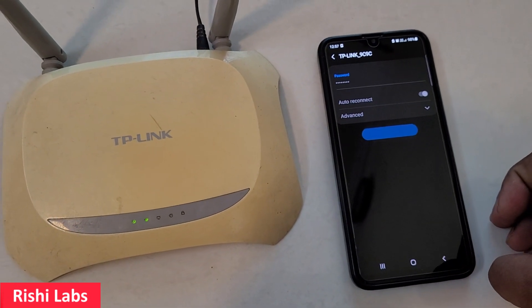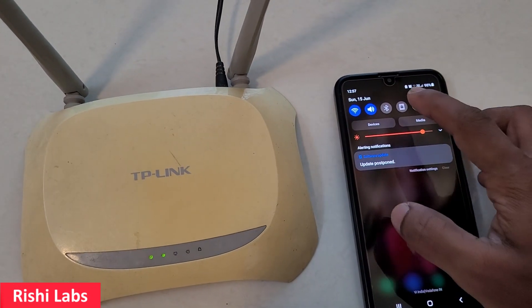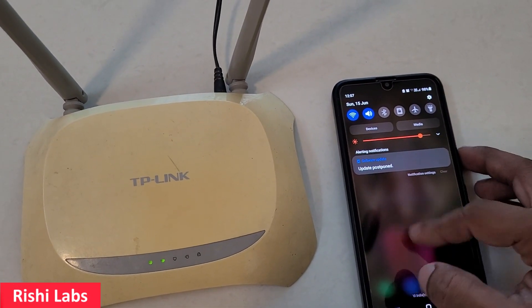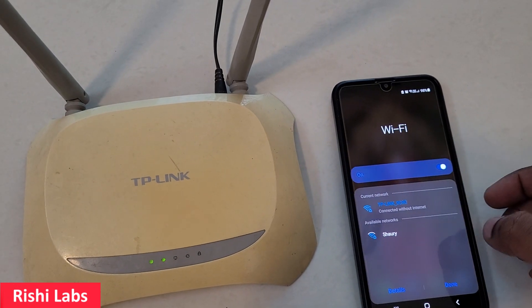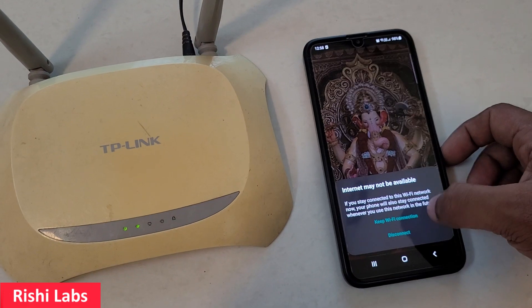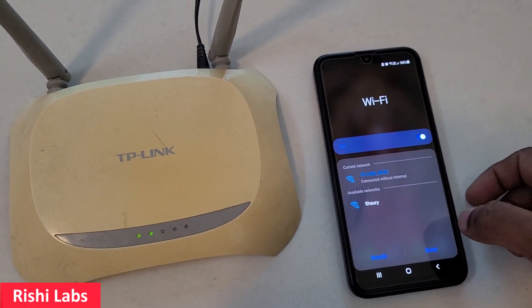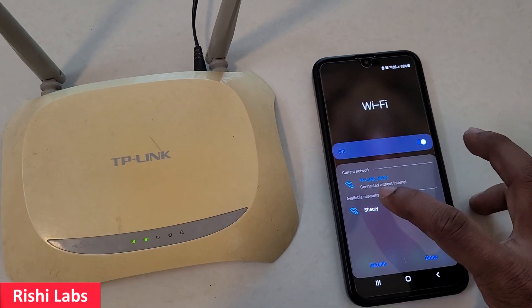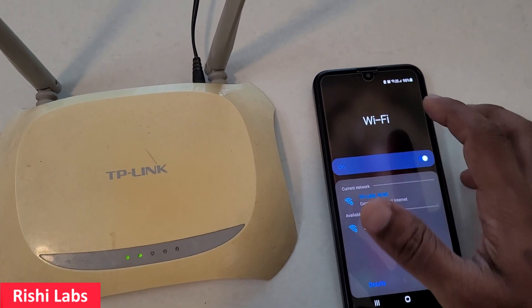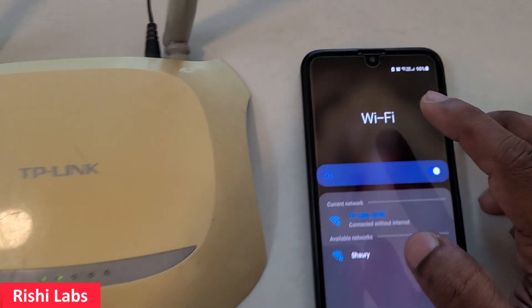Let me enter the password: three double-one eight nine four double-seven. I'll click on Connect. You can see it has connected. It is showing connected without internet, and the no-internet icon is also displayed — that is normal since no WAN cable is connected.